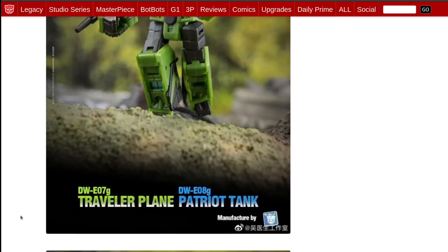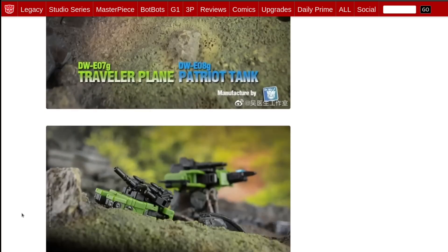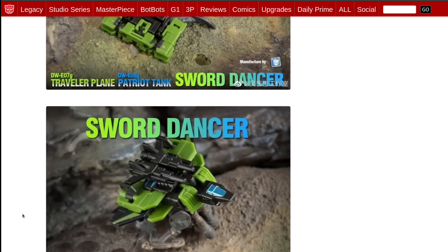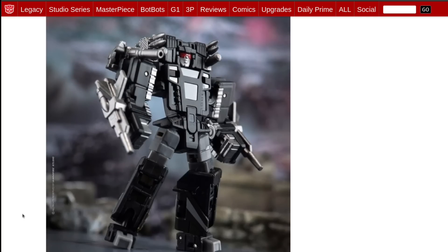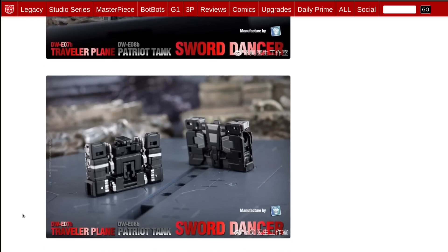Here's the green one — the green military colors work really well. And then here's the black one: black and silver, a classic color combination. It works.